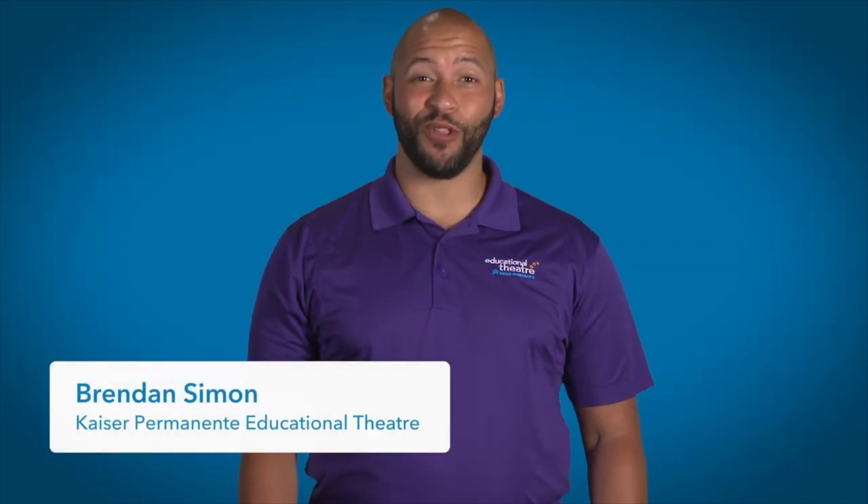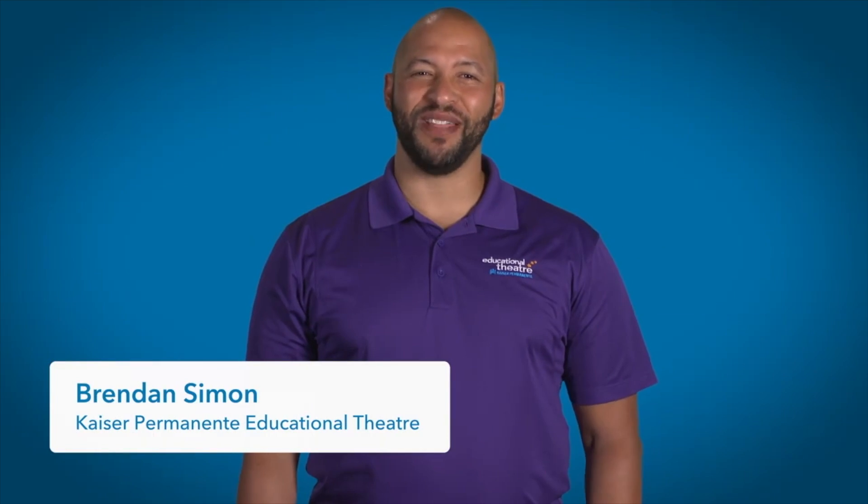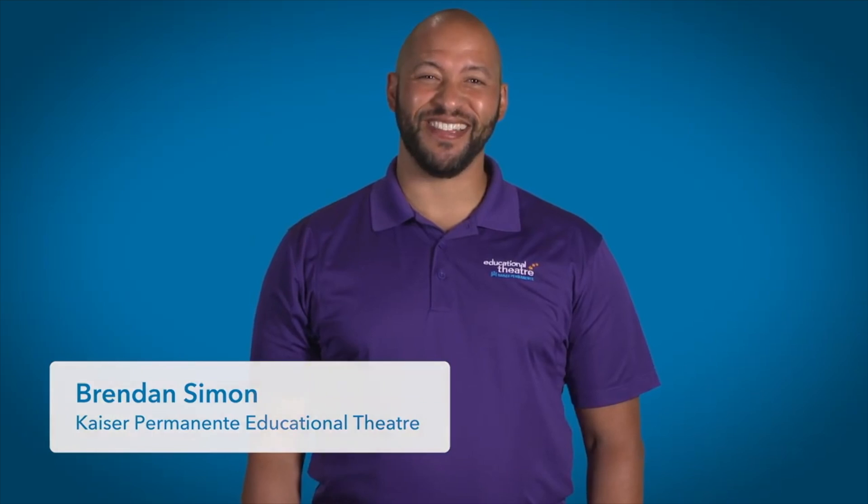At Kaiser Permanente, we are on a mission to achieve total health by fostering the well-being of our minds, bodies, and spirits. A technique called square breathing can help us achieve better health by calming the nervous system down to ground us and to heighten our focus as well.